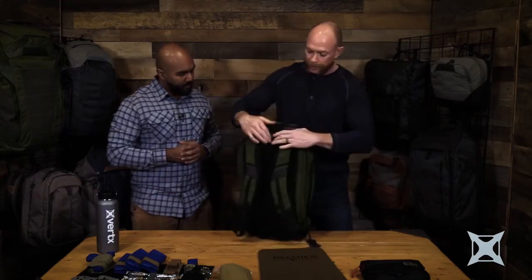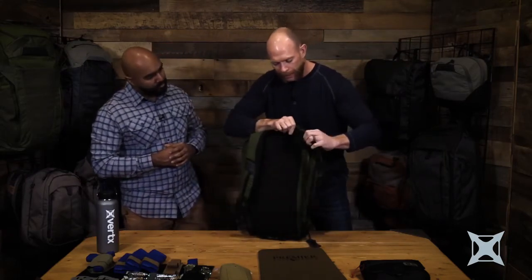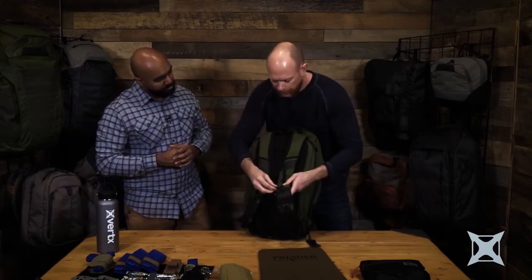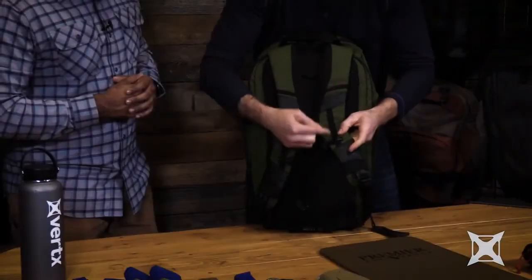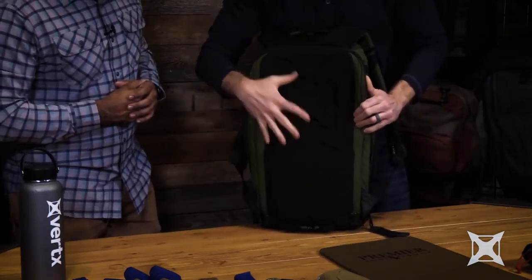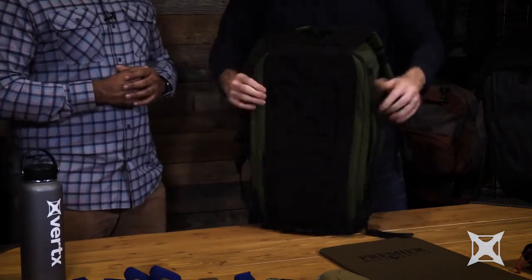If we go to the back here real quick, we have our padded yoke and shoulder straps with a new set of hardware for an adjustable sternum strap, so you can move this up or down for a perfect fit. Behind here is the new molded back face, which prevents heat from getting trapped inside of there.